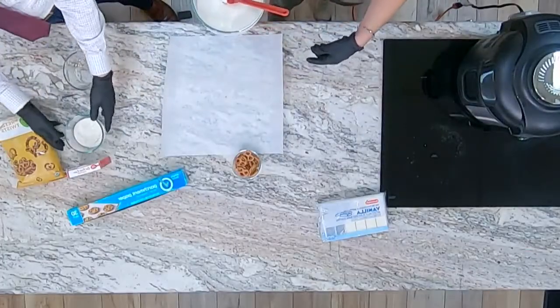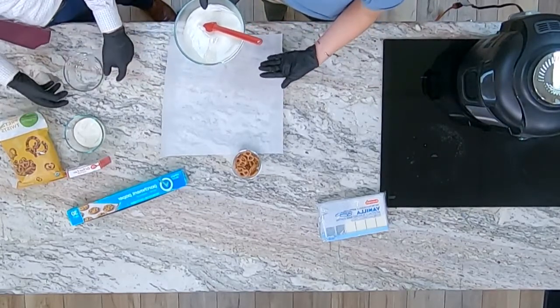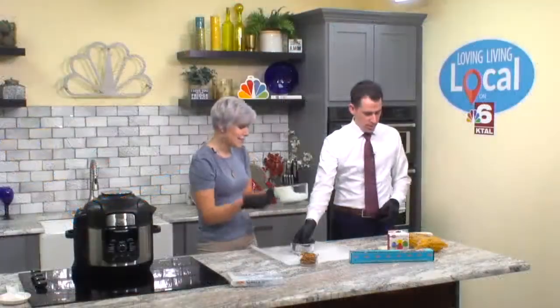This smells so good — of all the things we've ever done in the kitchen, this might be one of my favorite smells. I need that bowl — the vanilla one.